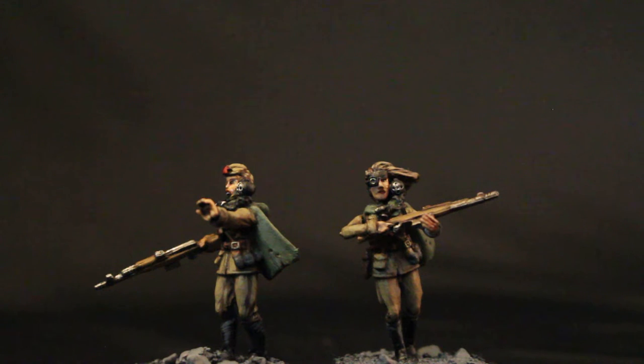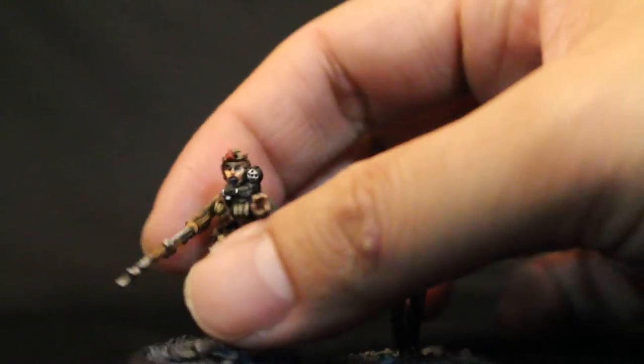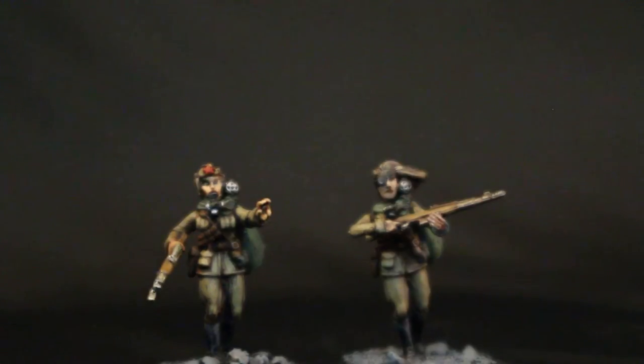Their fluff is something like they've developed psychic powers to amplify their voices. So they scream into these neck-mounted microphones, and then it gets amplified through these speakers placed on their shoulders — doing horrible things to the enemy. I loved painting them.